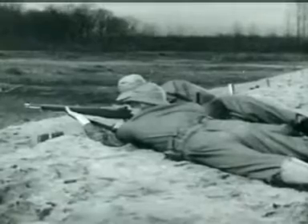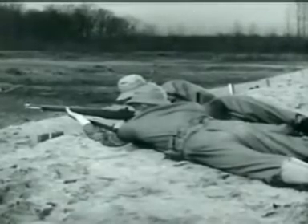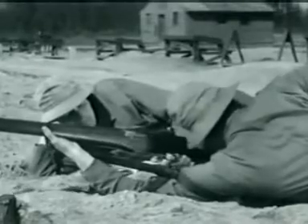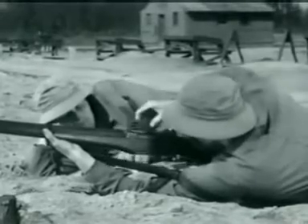Now, to understand the reason behind this increased firepower, you have to know how the Garand operates. So let's take it step by step. The M1 is a semi-automatic, gas-operated, and air-cooled weapon.